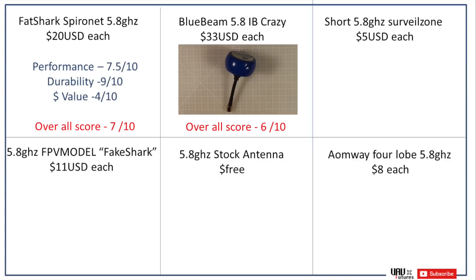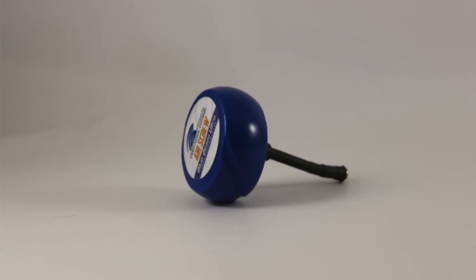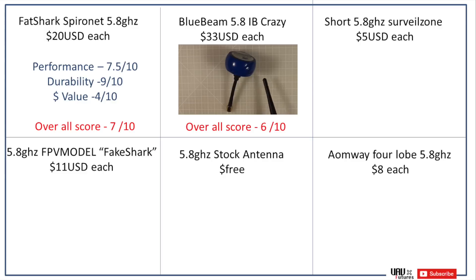Next we have the IB Crazy antennas, and these give fantastic performance — I gave them a 9 out of 10. For durability I'm giving them a 6.5, because yes, they have a protective hard case at the top which is very hard to break, but the bottom is the weak point. I've had one snap off when changing a battery and my hand bumped it. In terms of value it's only a 2 out of 10 because it's very expensive at about 33 US dollars each. Overall this one gets a 6 out of 10.